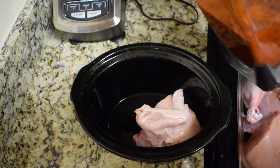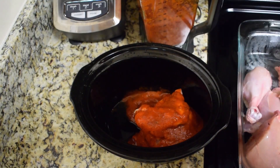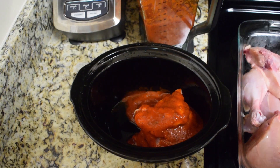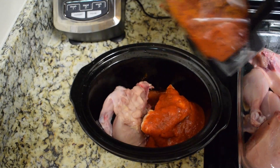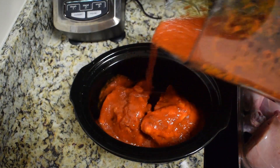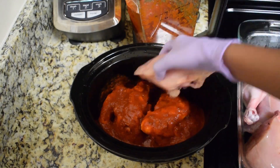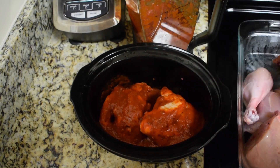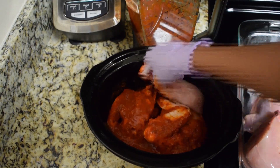Once you're happy with the flavor, we're going to marinate the chicken with this sauce. Place the chicken in a large container and pour the sauce over it. For this recipe I'm using a whole chicken cut in pieces — I removed the skin, but feel free to use whatever kind of chicken you prefer, boneless and skinless or with the bone and skin on.